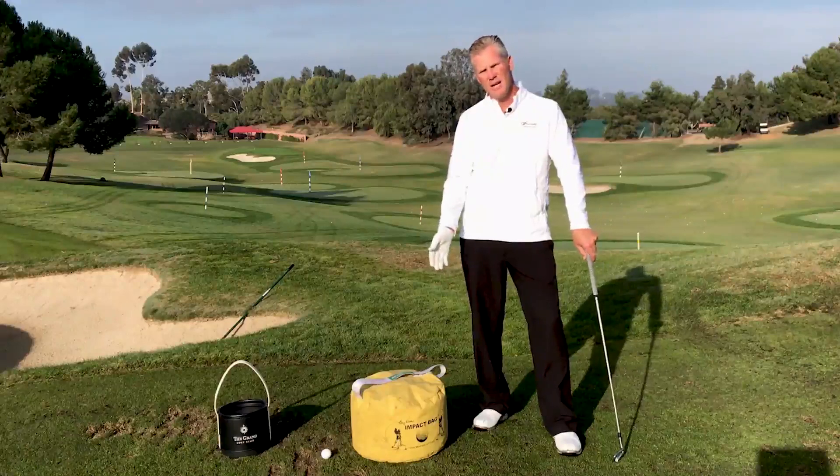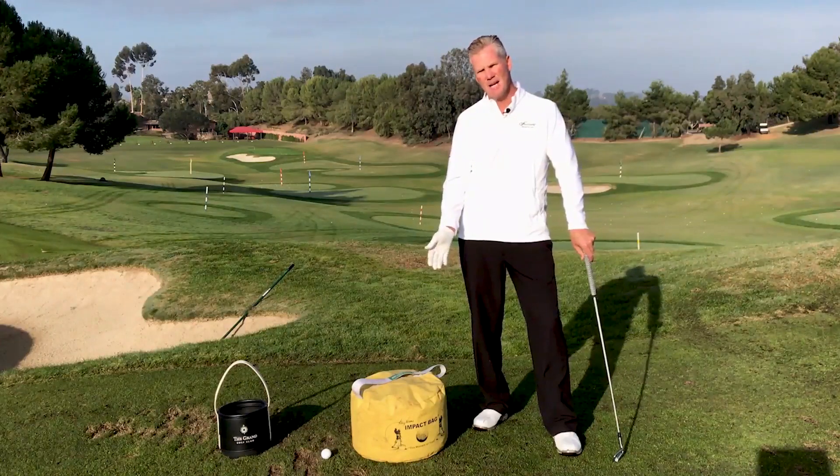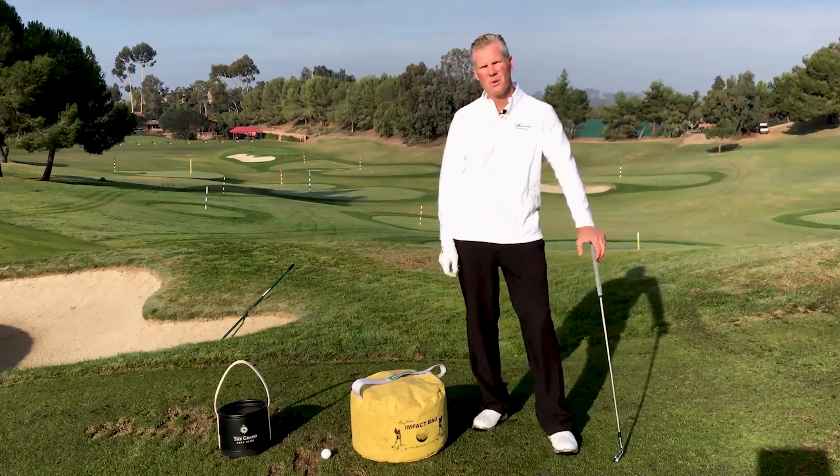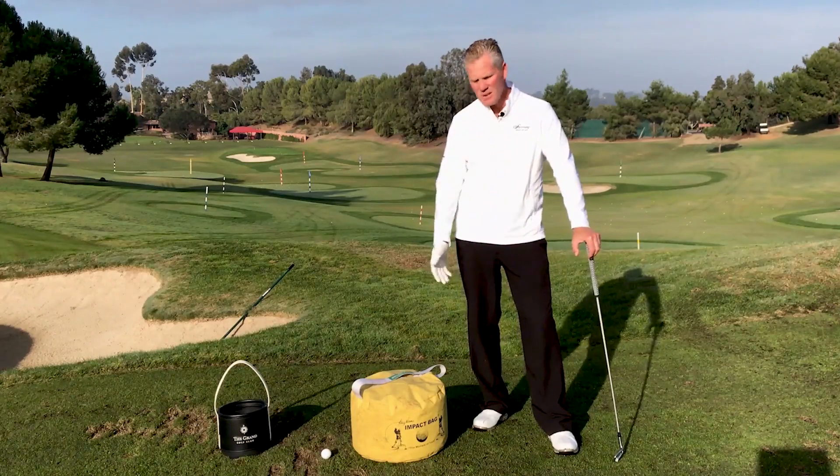I've got one of the most popular training aids with me here, the impact bag. Everybody says that impact is the moment of truth. How do we use this impact bag?